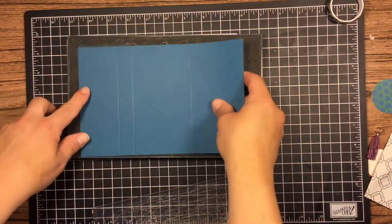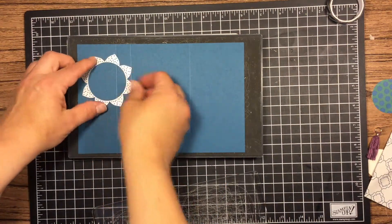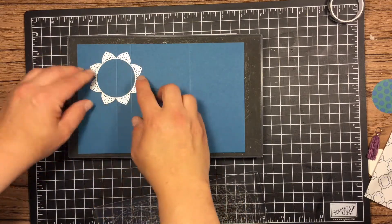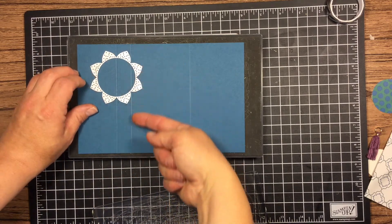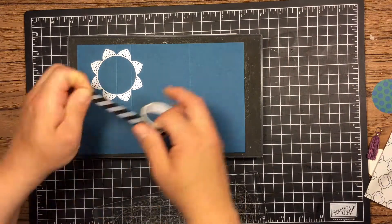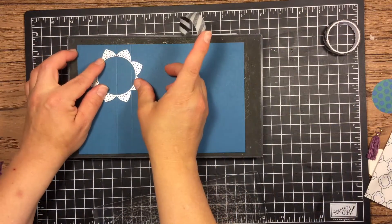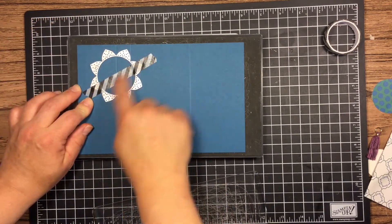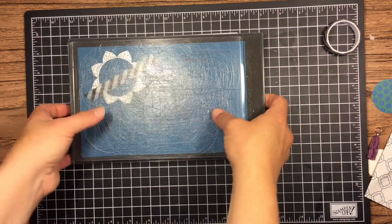We're going to take the Eastern Palace dies and die cut this cardstock. I'm putting it towards the top, with only one petal in between the two score marks — the two-inch one and the two and three-fourths. Then I'm going to take some washi tape and get it de-sticked a little bit — de-stickify, however you want to say it — and that's going to hold my die on the cardstock.